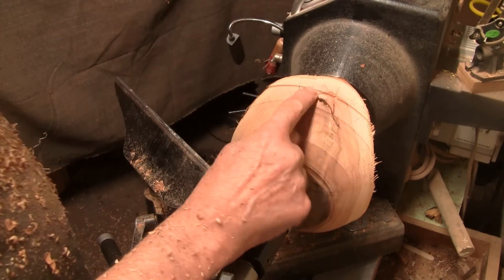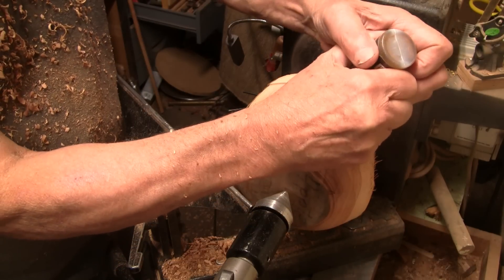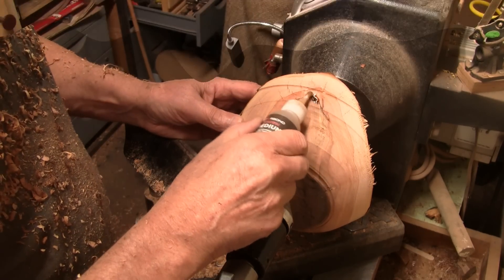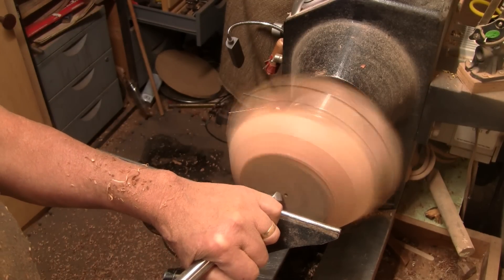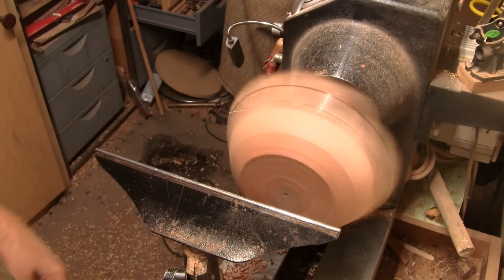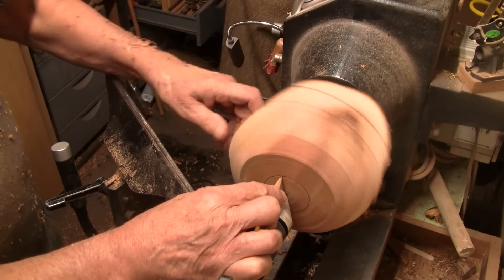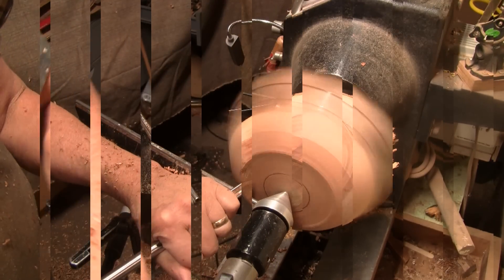We're going to stuff something down in here and then we'll finish that up. Using some medium brown CA glue here. I'm going to flatten the bottom while the CA is drying and then we'll mark for a tenon.